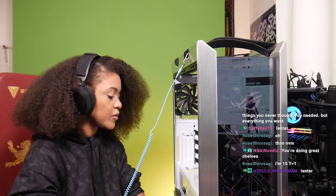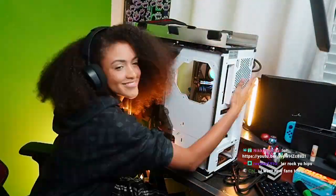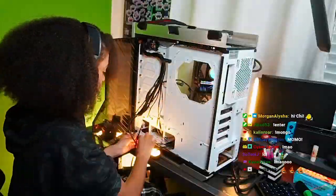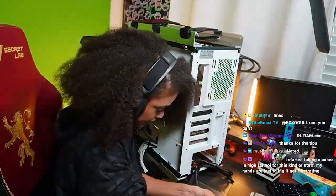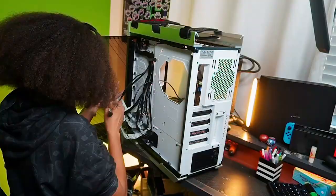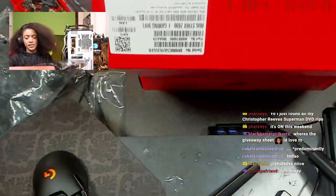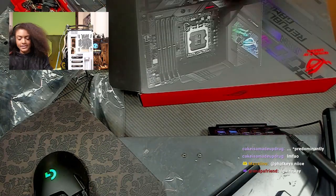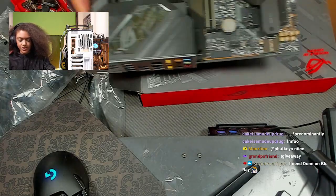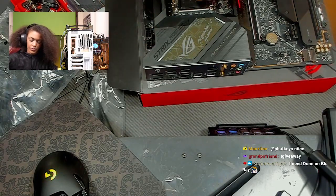I like to start with the power supply. We have our Z690-F Gaming motherboard. It has DDR5 RAM slots as well as a new socket for the new Intel 12th gen CPUs.